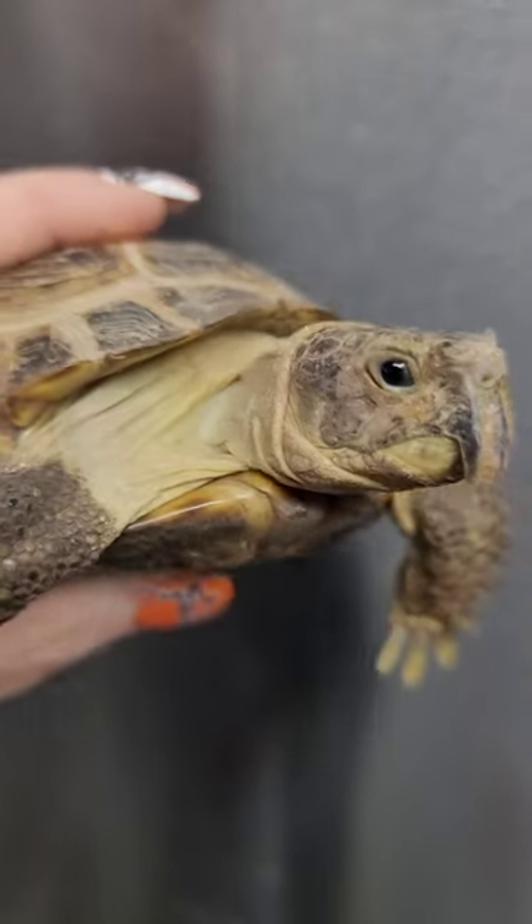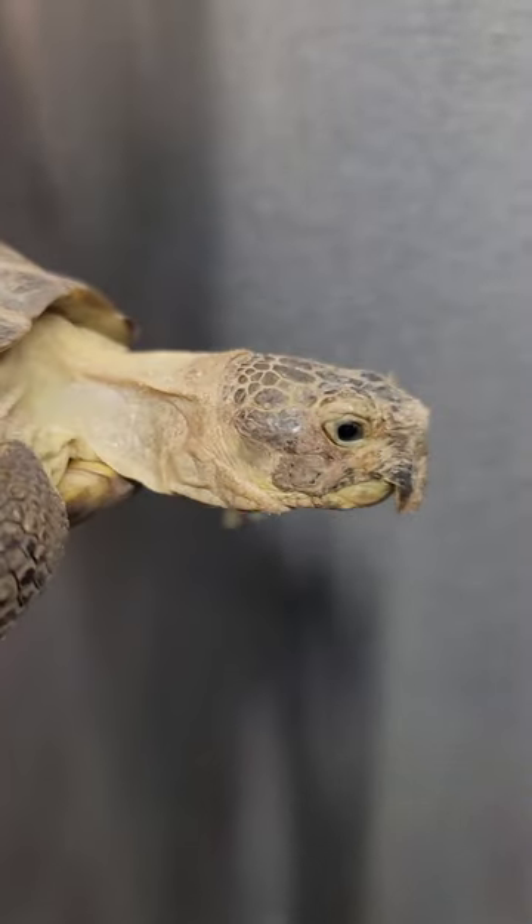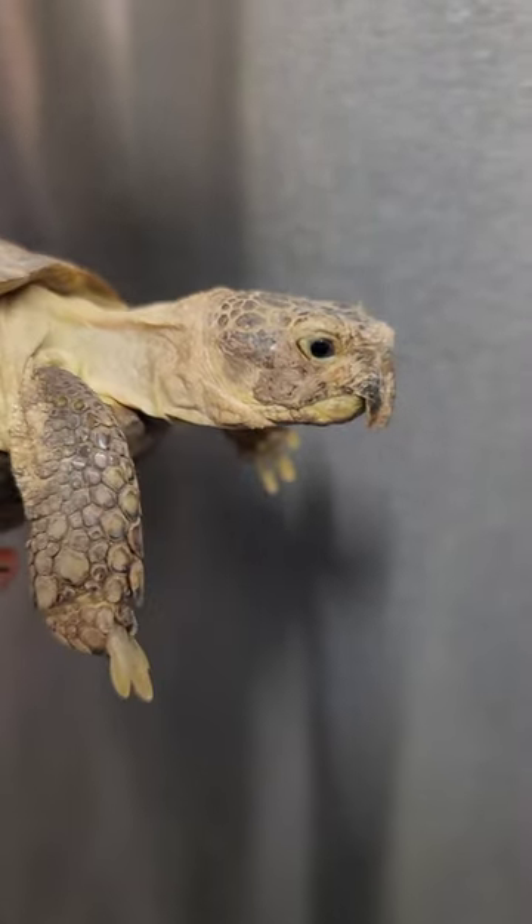And as you can see, it is well beyond his chin, so we're going to take care of that right now.